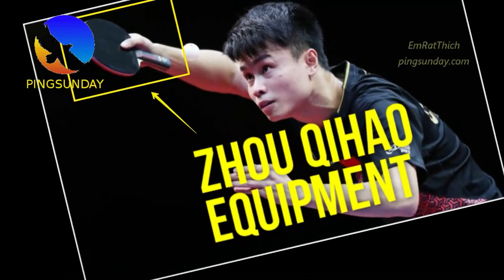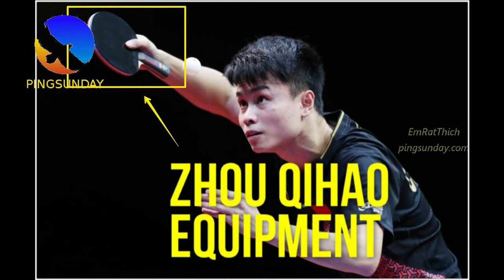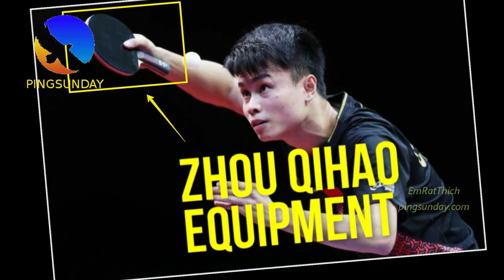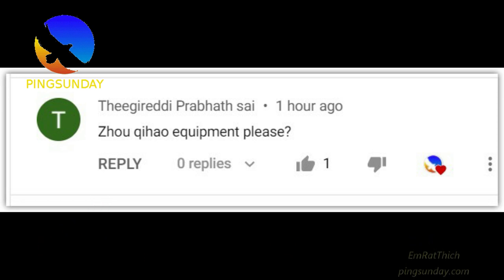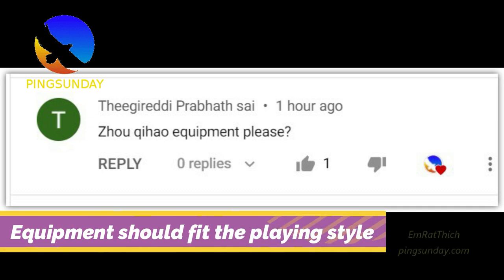Hello, today is Sunday again, and we have Pink Sunday Table Tennis Tutorial every Sunday. Many players ask me about the equipment of Zhou Jihao, and today I will answer you — not only show you his equipment, but also explain why he chose this equipment. Because when we talk about equipment, we should understand the playing style. Each playing style has a different type of equipment.